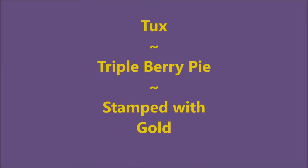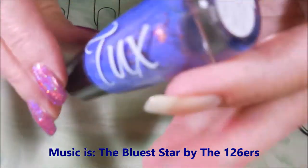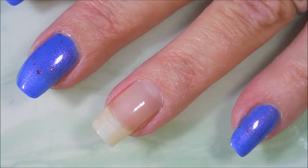Hello my friend and welcome to my channel. Today I've got Tuck's Triple Berry Pie and I'm going to stamp it with gold. I've started off with Nelteak's Formula 2 and here is Tuck's Triple Berry Pie. But look how pretty already.